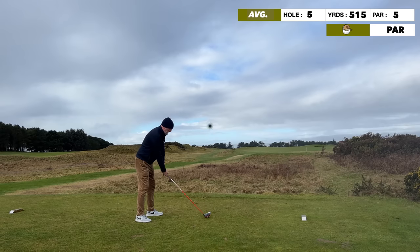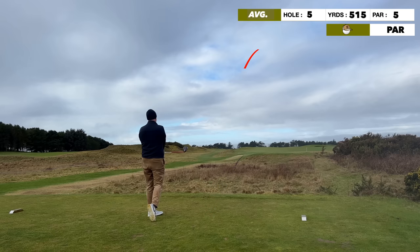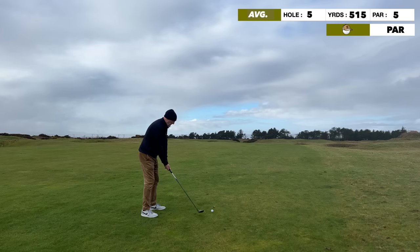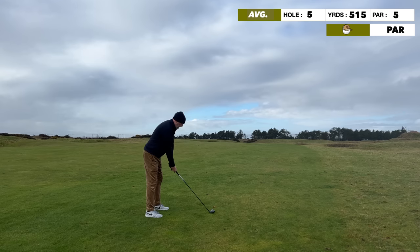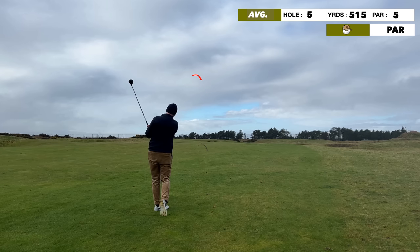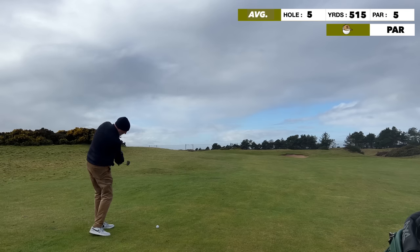Hole five and I'm driving the ball really well, following on from the round at Prestwick. Couldn't be hitting it any better. The second shot called for the PXG 5-wood — really confident with it at the minute with the Tensai Blue 55-stiff shaft. Gave it a good dig and it was really about getting into a good position, which I managed.